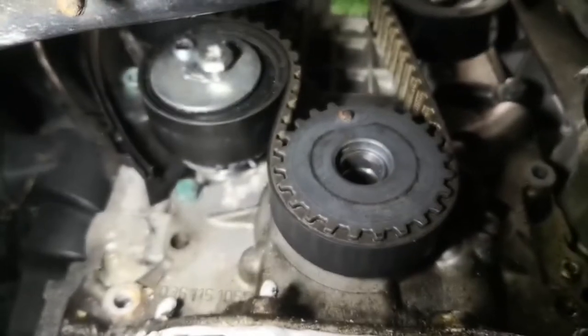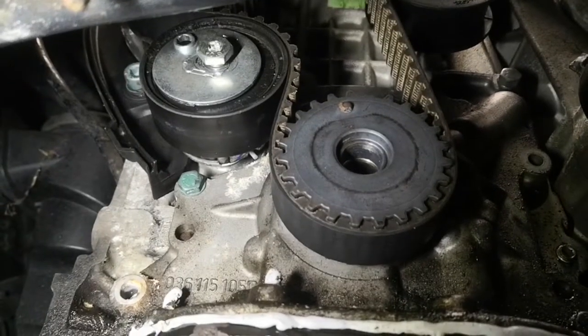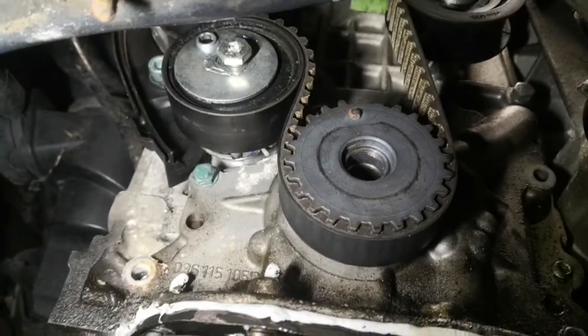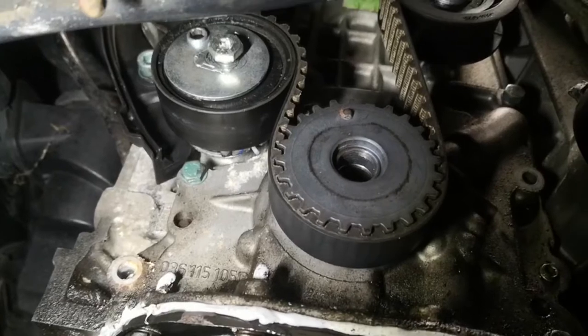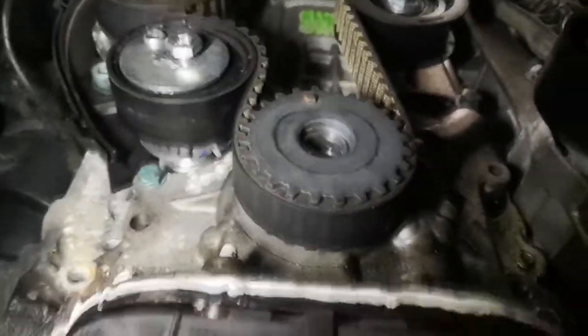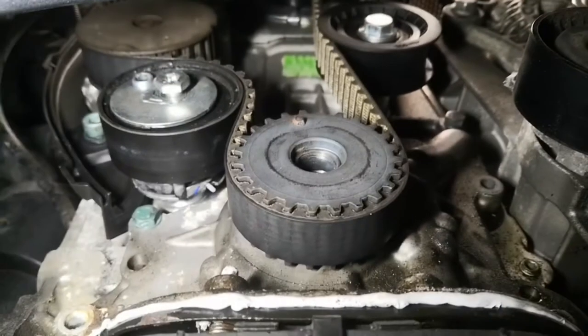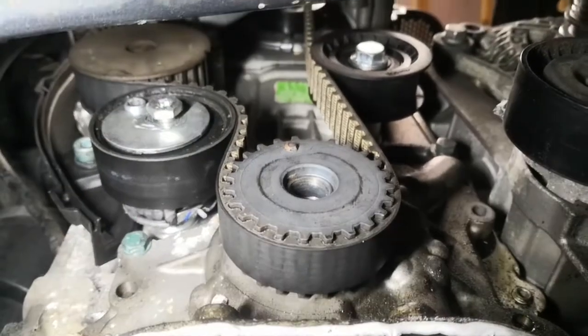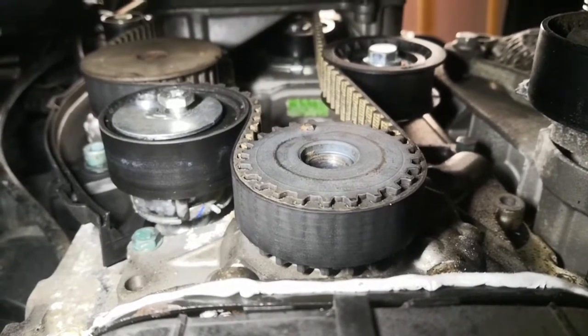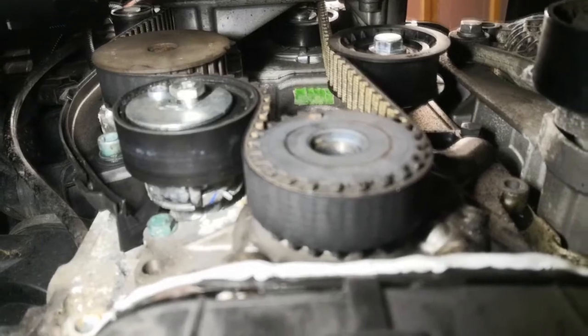I've just taken tension off the timing belt. The tensioner with the half-sticking-out bolt is a 13mm — just loosen the 13mm and it slackens the belt off. That tensioner will be getting replaced, the idler on the right-hand side will be getting replaced as well. You can also see a pulley with a flat face — that's the water pump, that'll be getting replaced too. Further up you can see the top tensioner for the cam belt, that'll be coming off next.